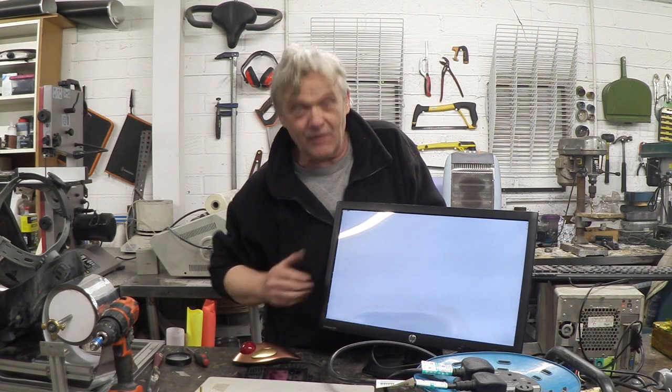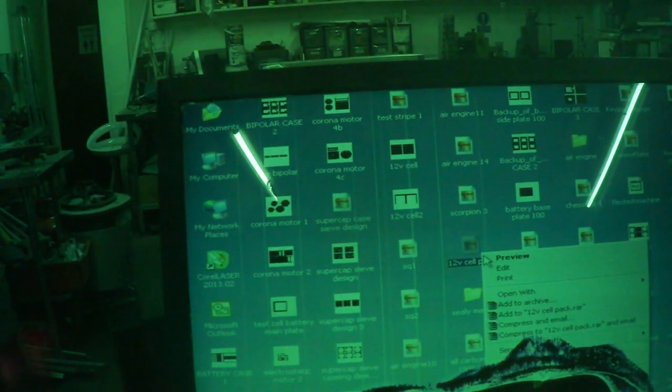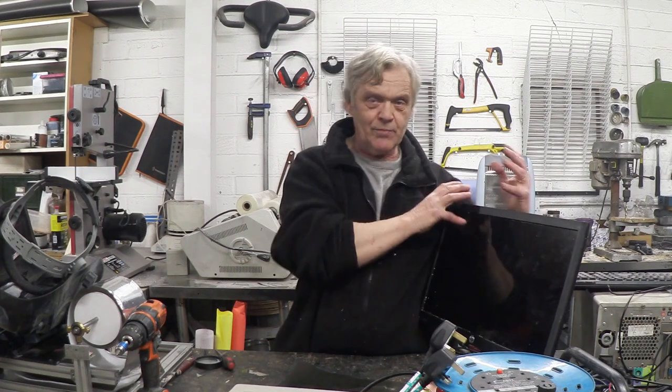I wanted to share this with you because it's just a bit of fun really. What we've got here is a blank screen. I'm going to hold a polarization filter up in front of the camera — so there's a blank screen, and there's the computer, and back to the blank screen and back to the computer. I can see that being quite useful actually.